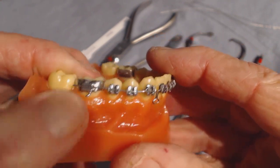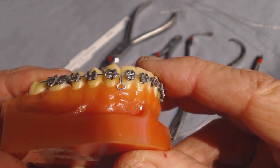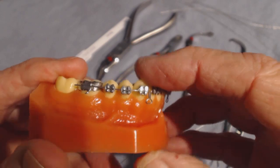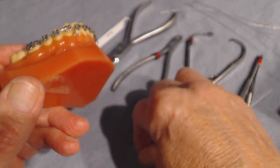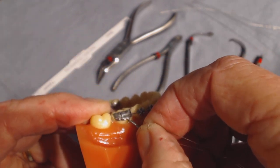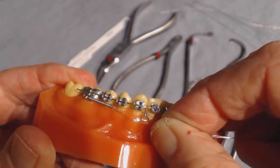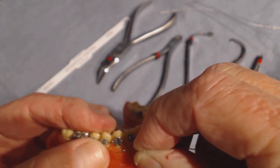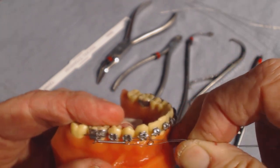Here we have a molar hook and a keyhole loop. In your system today you'd be on a 19 by 25 keyhole. I don't have any teeth extracted on here, so you'll have to pretend that I have a tooth like a 4 extracted. We're going to fasten this onto the loop on the molar — the hook — and then one leg goes under and one leg goes over the ligature wire, and then we do the twist, twist, twist.